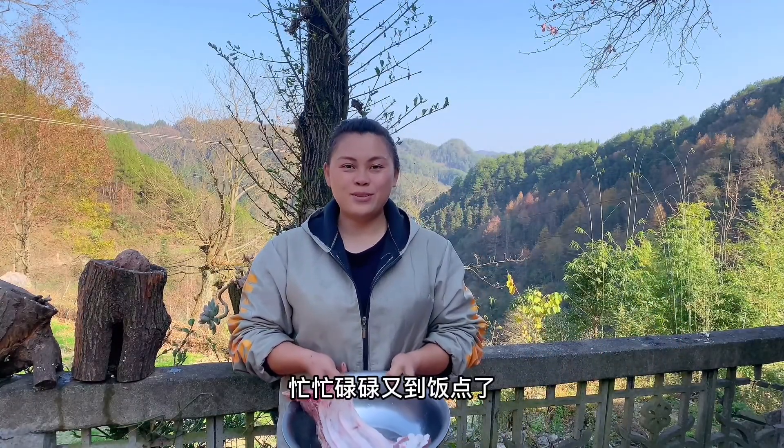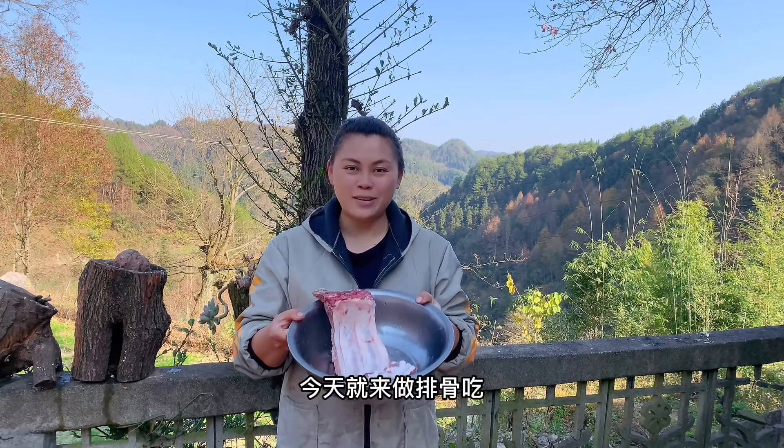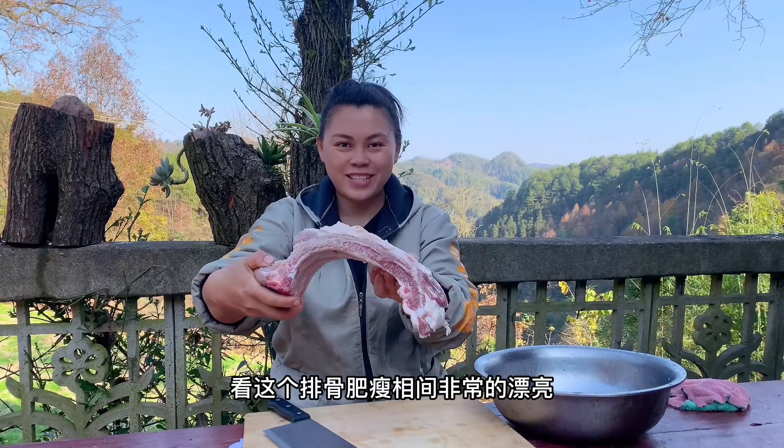Hello, I'm Omey. It's time to go to the restaurant. I still have some pork. Today I'm going to cook pork. Look, this pork is very beautiful.